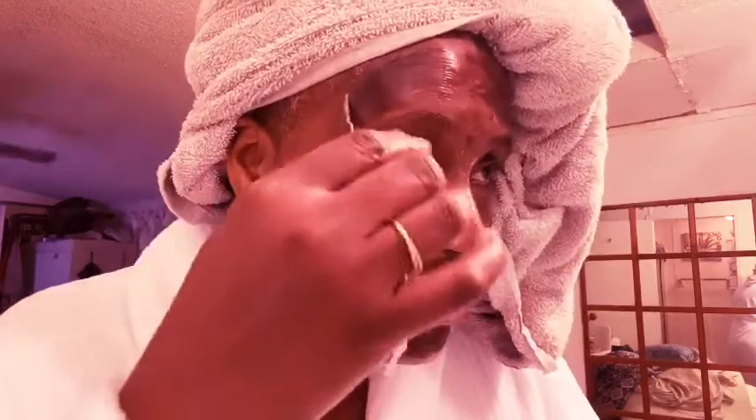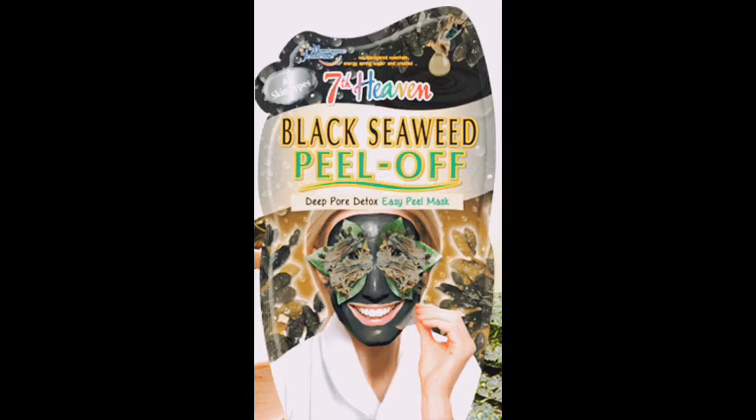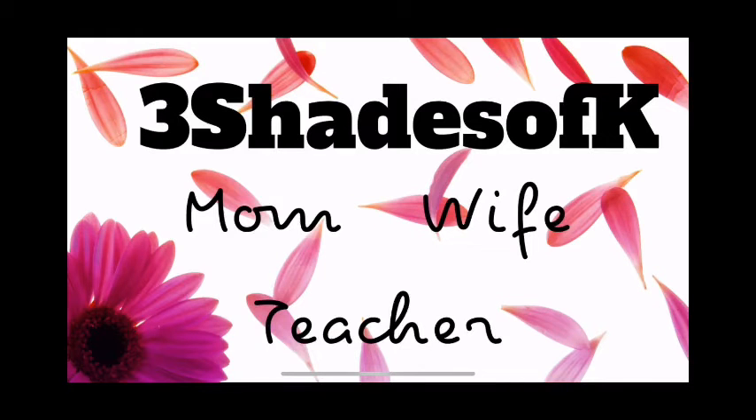Hey, my 3SK family! Today I'll be doing a review of the Seventh Heaven Black Seaweed Peel Off Mask. Cleanse, apply, relax, peel — let's find out if it's really that easy. Y'all know what to do, tune in.